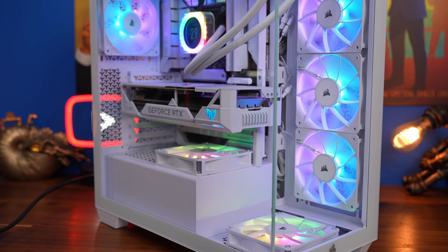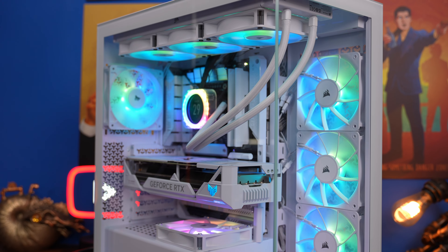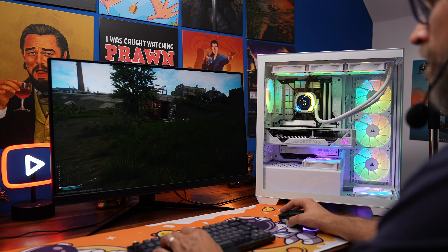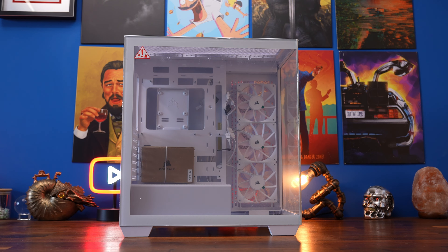I'm going to leave all the specs in the description below, as well as timestamps so you can jump to the relevant point in the video to help you navigate your way around. I'm going to show you all the different things you need to know, from fan wiring to the setup of the motherboard and much more, so that you'll be able to craft a really good looking PC by the end of it and happily game away with for hours.